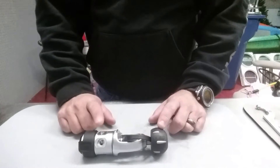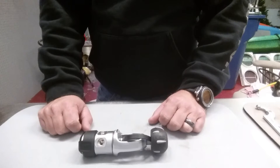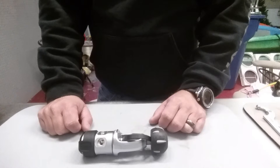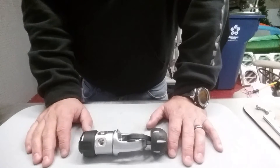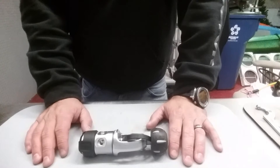What I have here is just a standard Mares Rover 2 unbalanced piston regulator. This is probably one of the best overall workhorse regs as far as using it for rental and stuff like that, because they last forever and they're very easy to service.